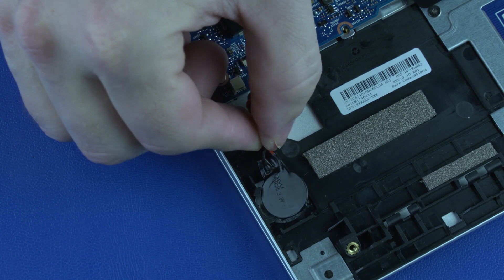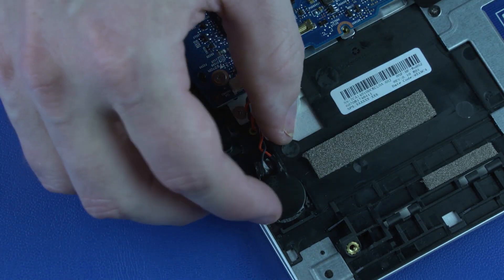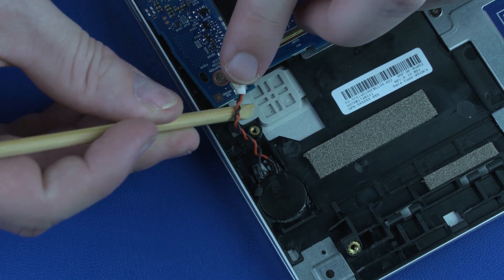Replacement: Place the RTC battery in position on the top cover. Press down on the RTC battery to adhere it to the top cover. Reconnect the RTC battery cable to its connector on the system board.